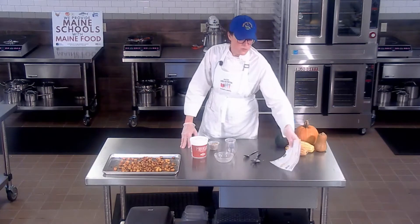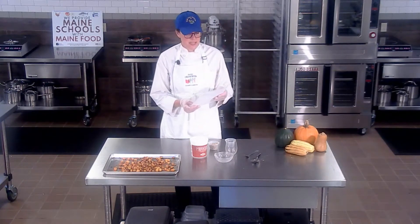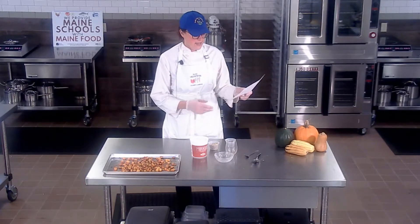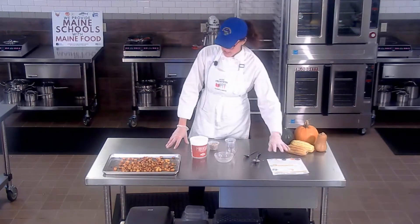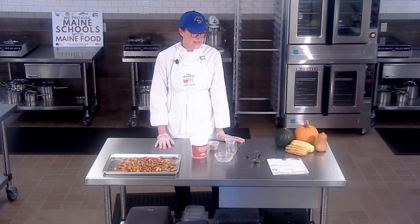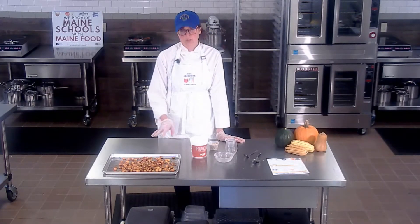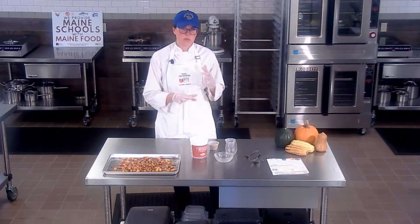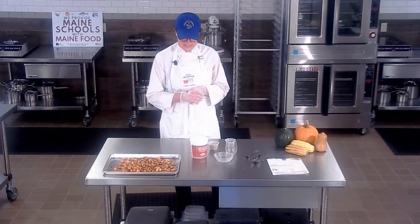One of our new Harvest of the Month winter squash recipes is a yogurt parfait with butternut squash and cranberries. I really love this one because it's a great chance to use some awesome local ingredients. It's also a really neat way to use up winter squash — which we think of as a vegetable, but it's actually a fruit — in more of a sweet dish, which is exciting.